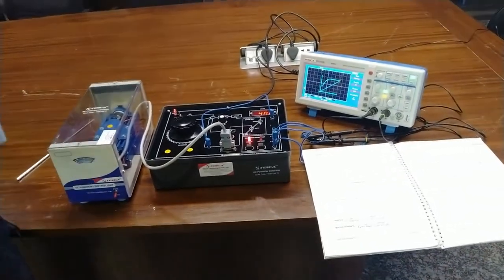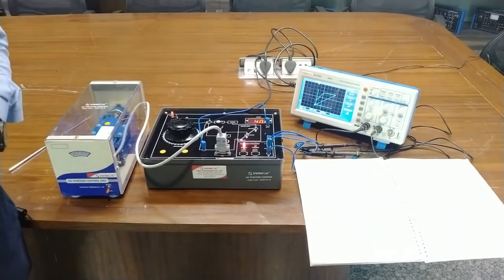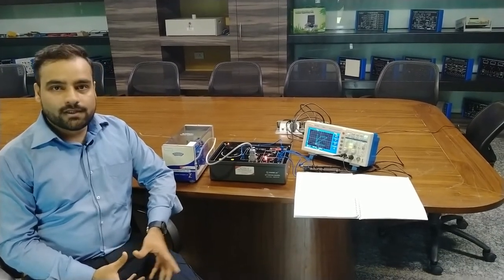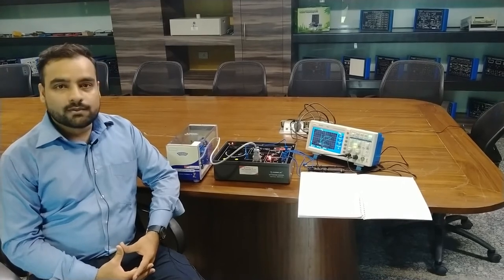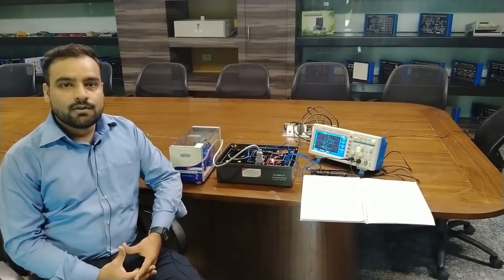This is the DC position control trainer for different purposes to understand the second order control system. That is how we operate the DC position control trainer through different practical responses. While performing the practical, if you find any difficulty, you can contact Tesca Technologies Private Limited for all support. Thank you.